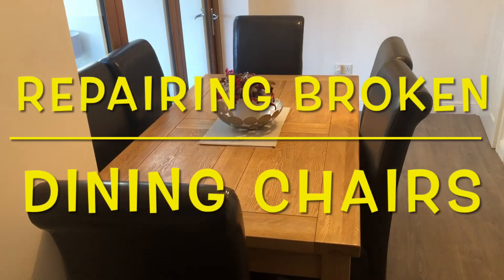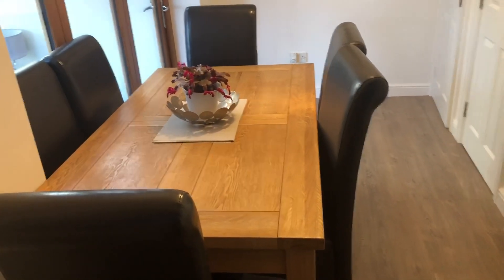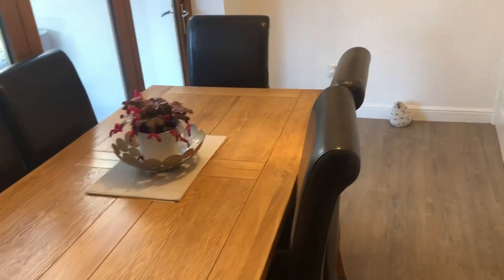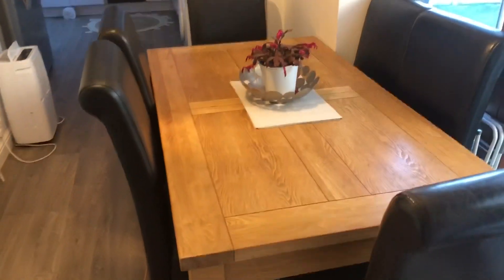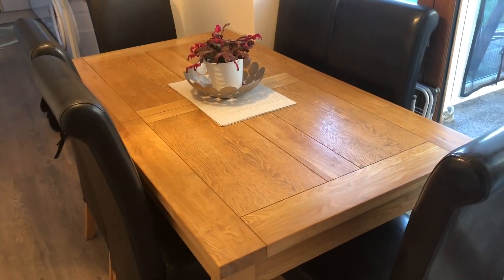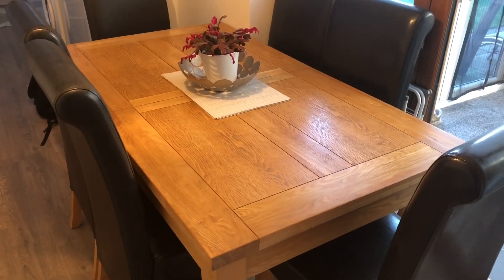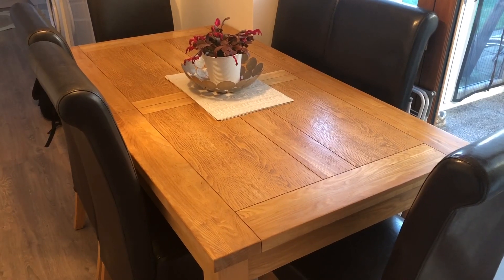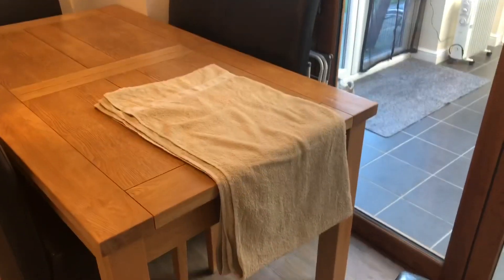Here we have a typical dining table with six chairs — there are actually eight, but quite a few are in need of repair. I'm going to do some repairs to these so we can get the full commission of eight chairs working again. As a thought, does anybody know the collective term for chairs? I'll be disclosing that later in the video. Anyway, we'll get cracking.